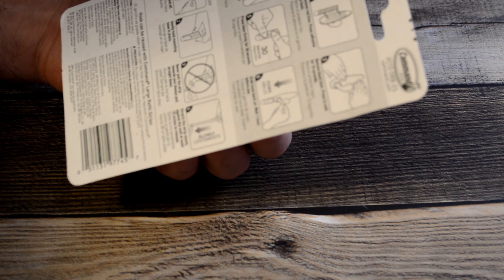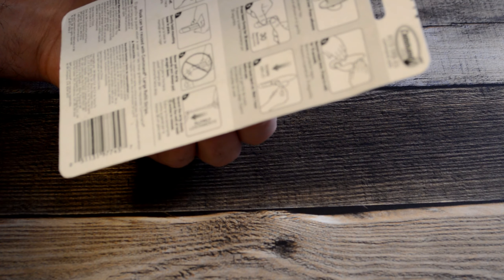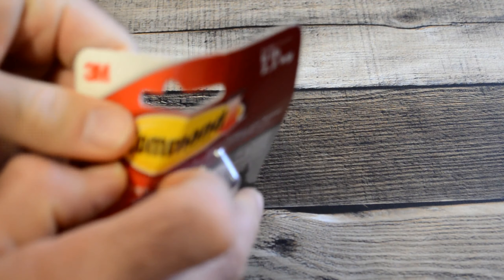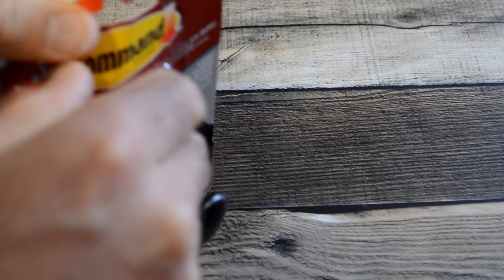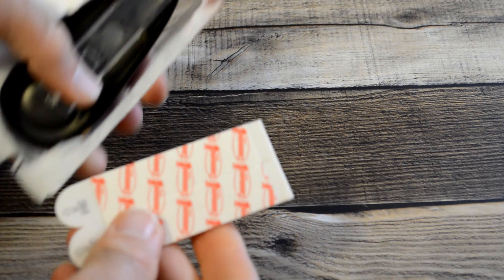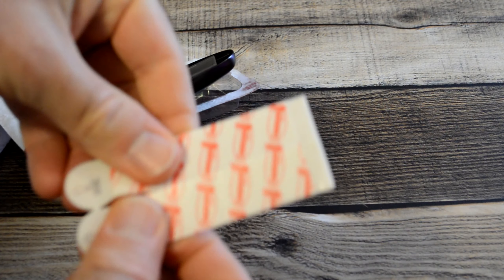So this is the command strip by 3M. All you have to do is clean the surface, remove the red liner, remove the black liner, press the red liner adhesive to the hook, press the black liner to the wall, and then you press a little bit more. I'm going to show you how to do that.